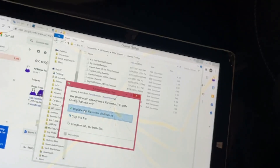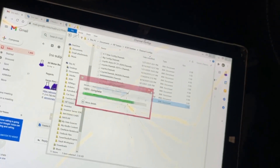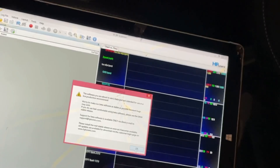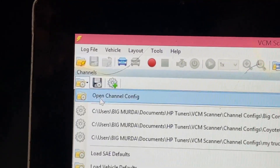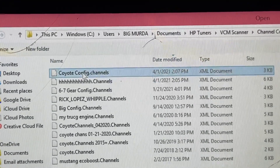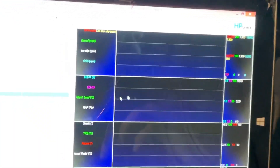I already have this file saved here so it's going to ask me to replace it - go ahead and press Replace. Now open up the scanner. I use the beta version so it'll give me a warning. Go right here where it says Channels, Recent Channel Configs, Open Channel Config. The top one is the one I put in - Coyote Channel Configs - and basically this has everything that I want to see.